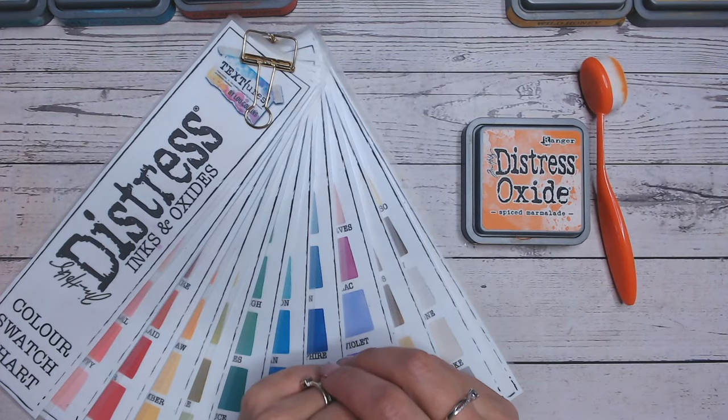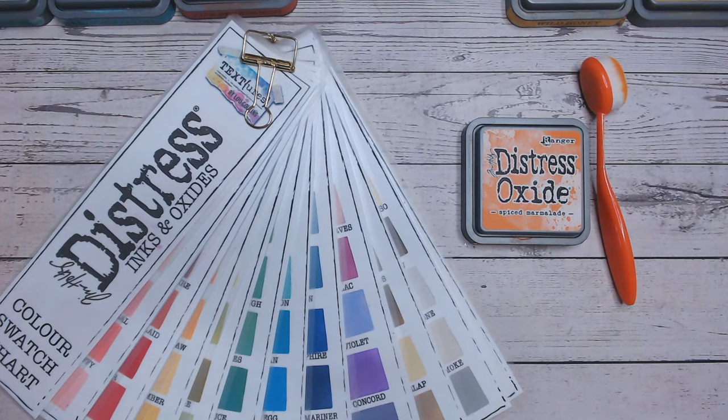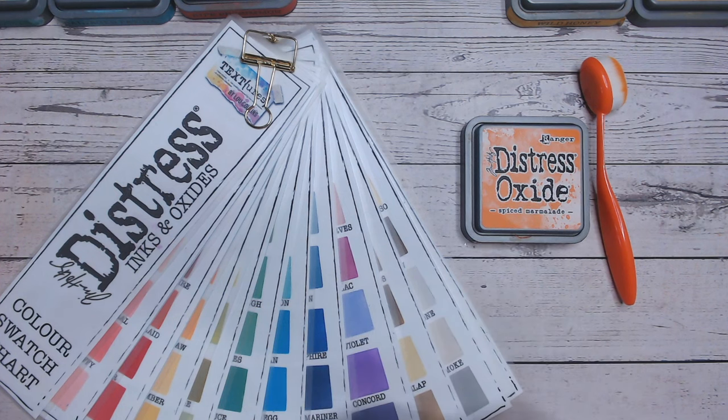Hi everyone, it's Luke Collins, thank you for joining me. Today we are adding to the Distress Ink and Oxide series and we are looking at Spiced Marmalade.